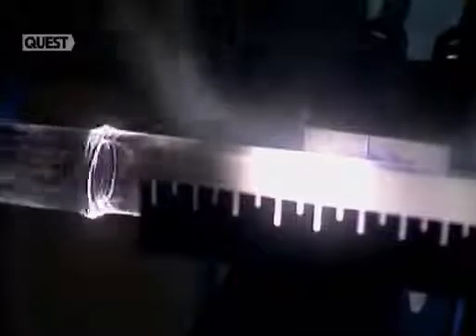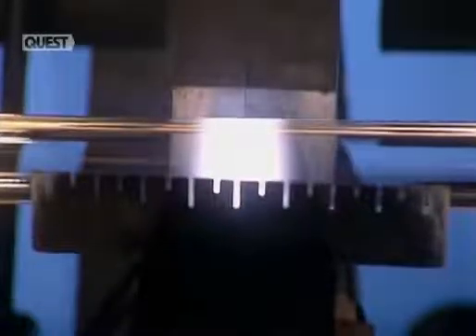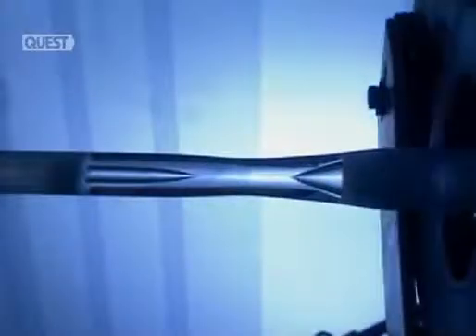The heat fuses the soot, forming what will eventually become the core of the optical fibre. The glass tube itself will form the fibre's covering. When there's enough fused soot, they turn the heat up until the soot itself turns into glass. Then they heat the glass tube enough to soften it, as well as the new glass inside. The intense heat eventually makes the tube collapse in on itself to form a solid rod.